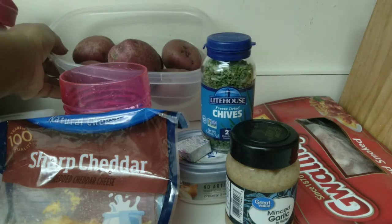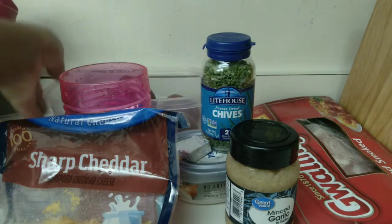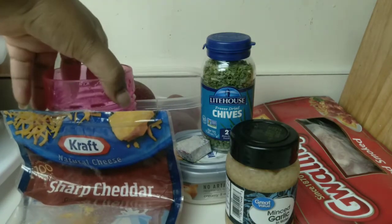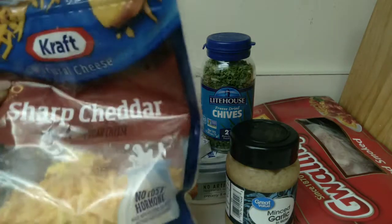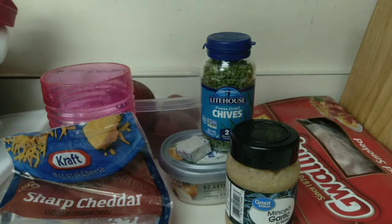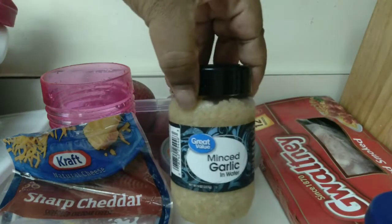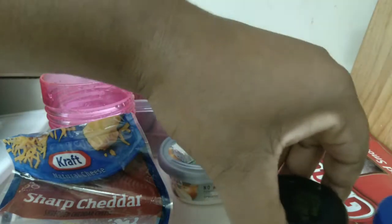Now here in the back you see my red potatoes — I have about five or six of them, and I'm going to peel those. In this pink cup I have my milk that I'm going to pour into it. I also have my sharp cheddar cheese, but I thought about it and didn't use it — we're not making shepherd's pie.